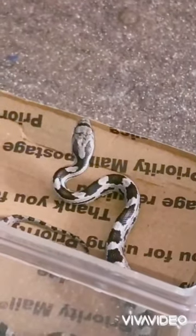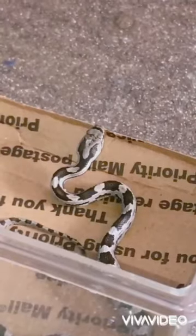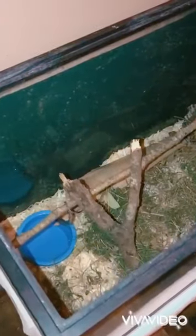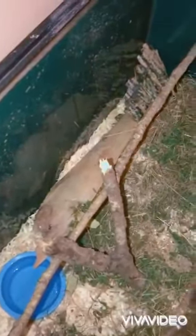Alright guys, it's almost done digesting it. I put the snake back in his tank. It looks like it's going under there — it just went under the stick. I guess it's going to hide like all snakes do.